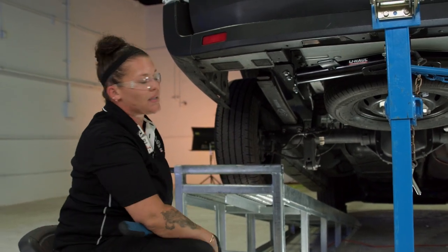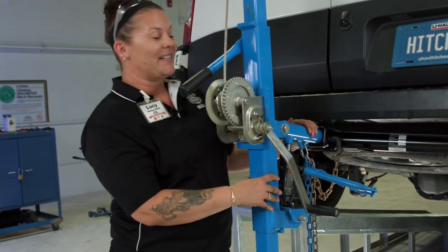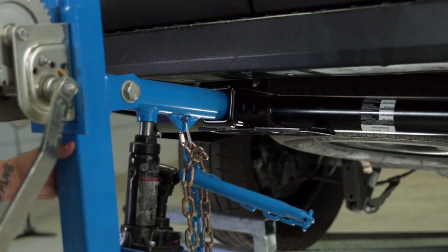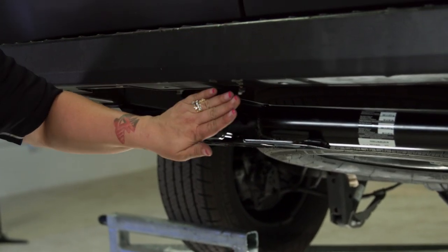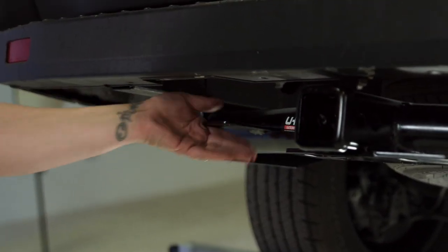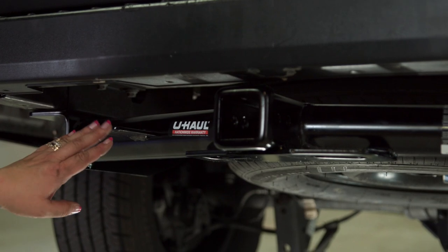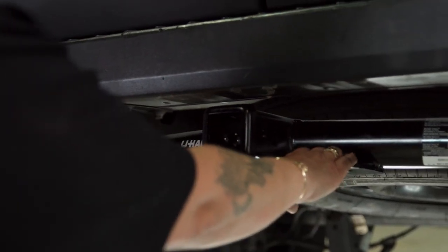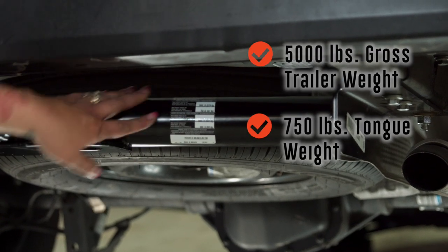Now all the hardware is installed and the installation is complete. We'll take the hitch jack out and slide it out of the way. As you can see, it's a nice clean install — flush to the bumper. You've got your two-inch receiver. This U-Haul hitch comes with a welded mount for a wiring bracket, which prevents you from having to install them on the plastic bumpers. We have the wide holes for your trailer chains, and a towing capacity of 5,000 pounds with 750 pound tongue weight.